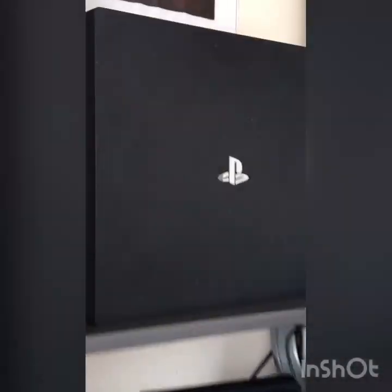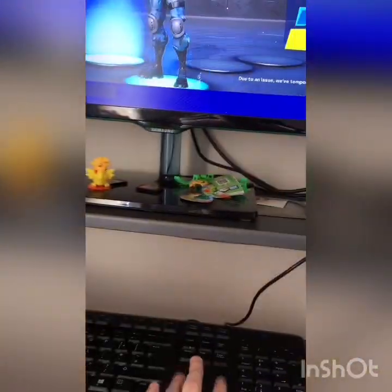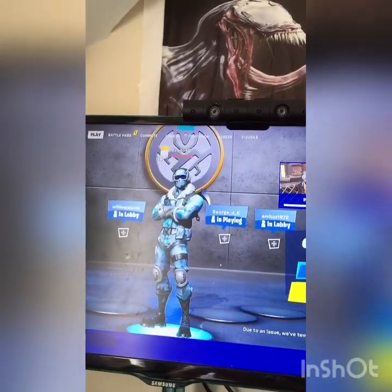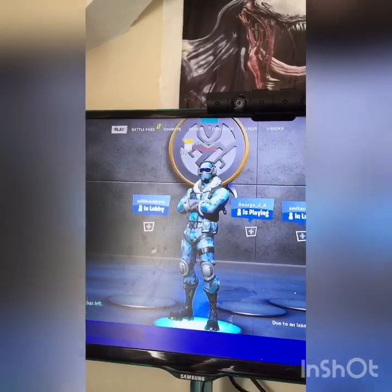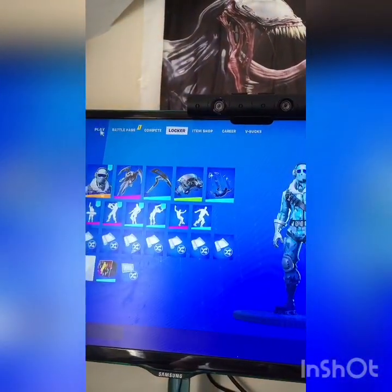I like having wireless stuff because when it's wireless it just gives it a way better look and a minimalistic design. It's just a better feel, you know, to be loose with the mouse.